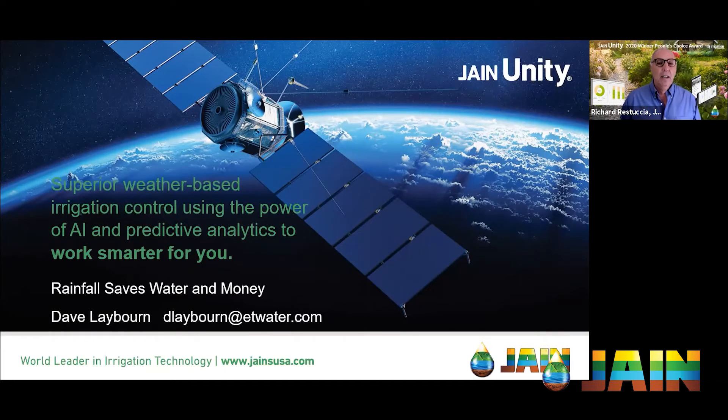When I think about irrigation and rain, I think about smart controllers. Fourteen years ago when I first started working with smart controllers, people would say the great thing about a smart controller is you can turn off all your controllers before it rains, and then turn it back on. But the technology has changed dramatically, especially ET water controllers using Jane Unity. Now you can do so much more with rainfall. Dave Laborn is presenting this subject today. When would you turn a controller off? How much rain fell? How much was actually usable rain?